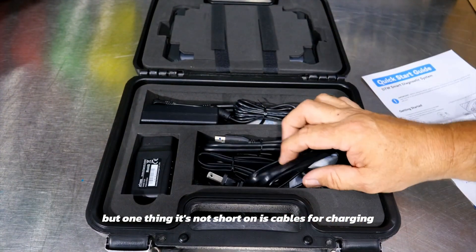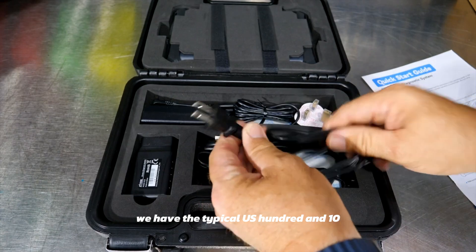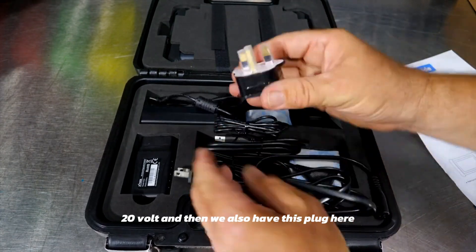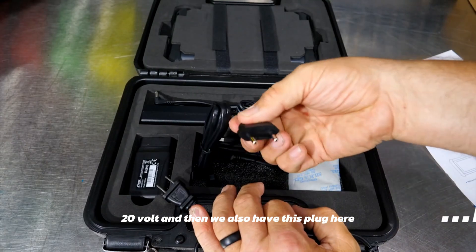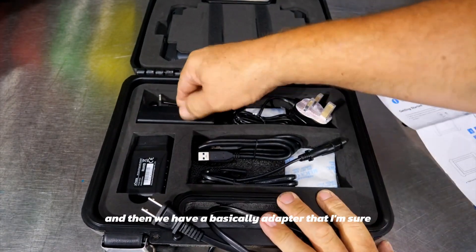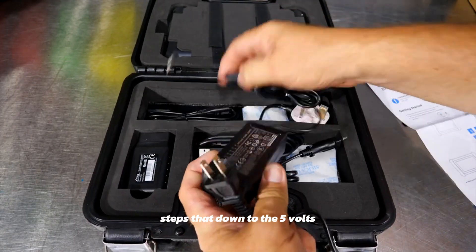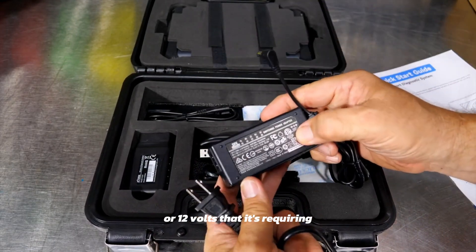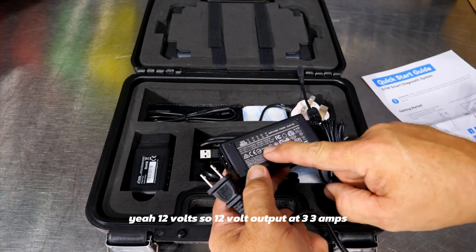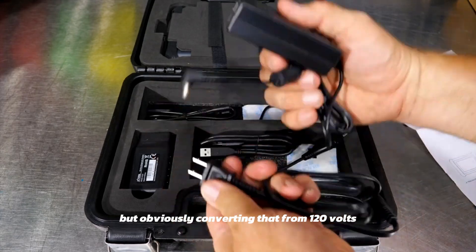It's not short on cables for charging. We have the typical US 110/120 volt plug, and we also have a plug covering European users. Then we have an adapter that steps that down to the 12 volts it requires — 12 volt output at 3.3 amps, so it's charging on 12 volts while converting from 120 volts.